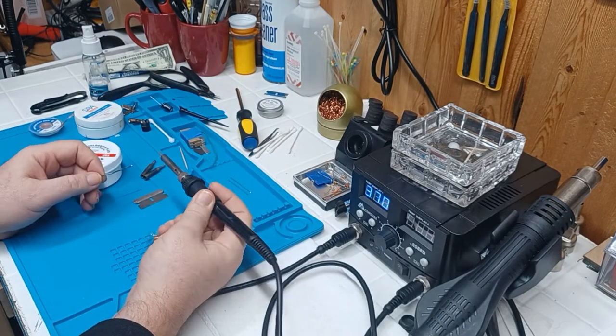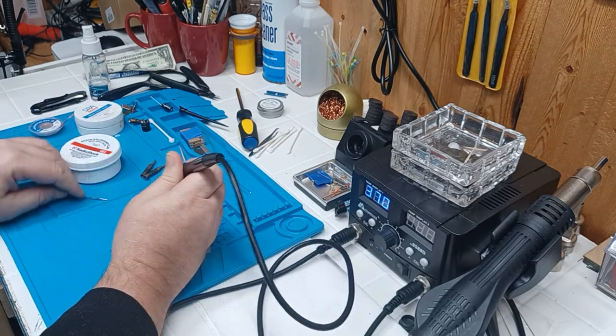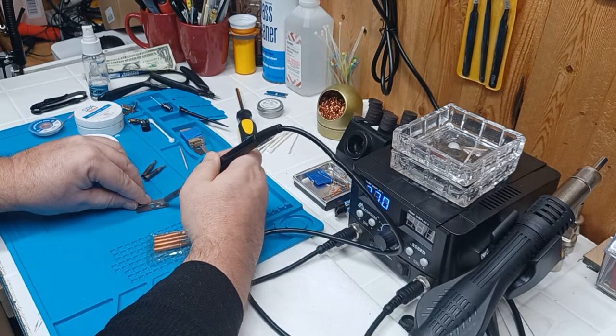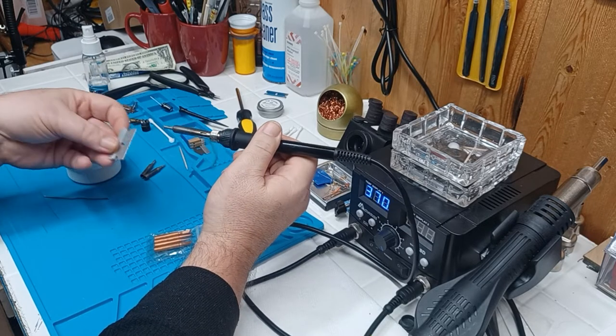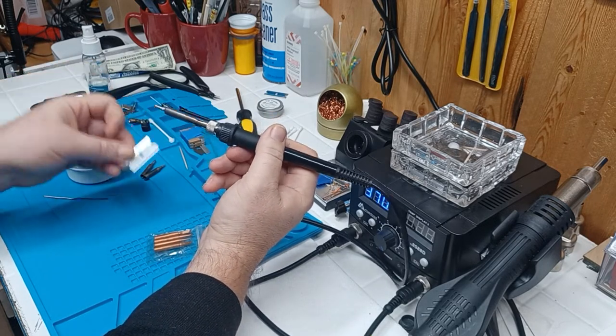Let's say I try to solder to here. The way I like to do it, I like to put the solder on the soldering iron, get a little ball on there, and now I'm going to try to solder to the razor blade. It won't stick — see? I can't do anything to make that sucker stick. It's getting funky on the soldering iron but it won't stick to here — falls right off.